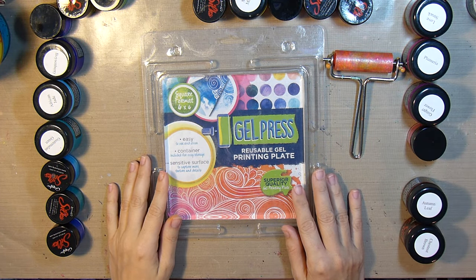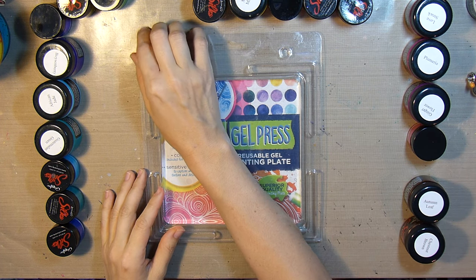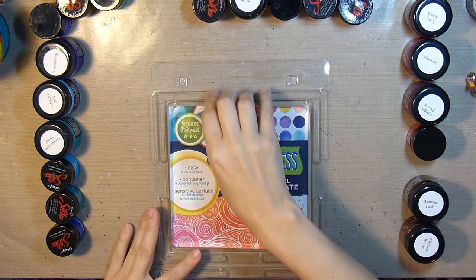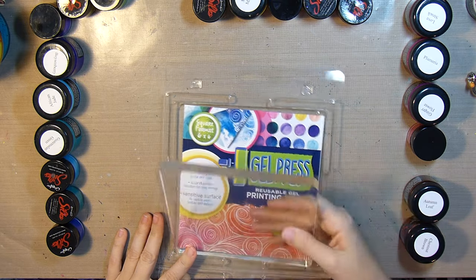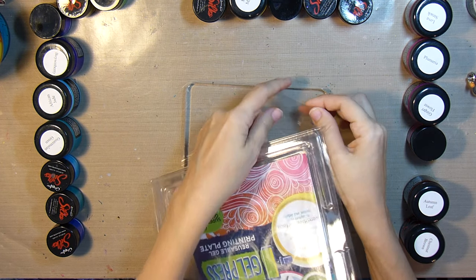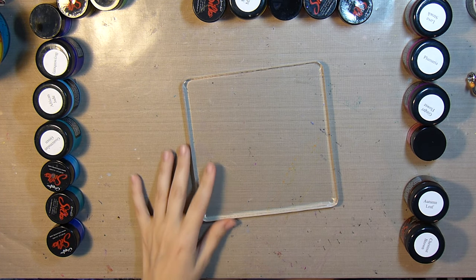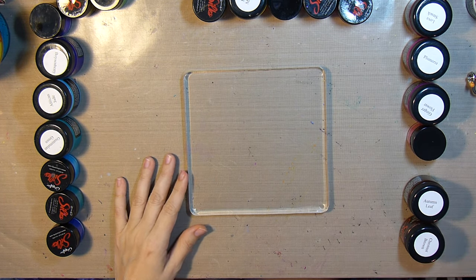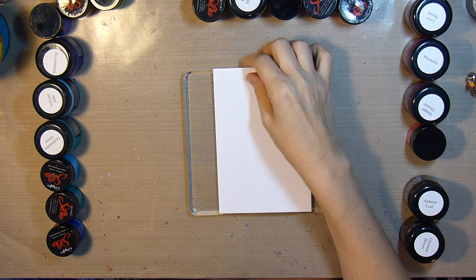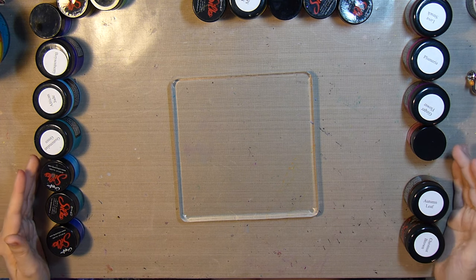Hello, Eva here with Eva LaVey Arts. Today I will be playing with the Silks acrylic glazes and this gel press plate that was sent along in our design team box. I'm sure some of you are familiar with jelly printing — I'll be using this to do some mono printing on some index cards. I'm taking part in the index card a day challenge, so I'm going to experiment with my Color Art Silks acrylic glazes and see how they do with the gel press plate.